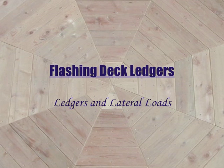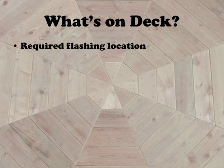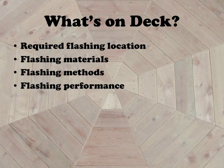Hello, and welcome to Flashing Deck Ledgers. So what's on deck for this course? First we'll talk about required flashing locations for deck ledgers, flashing materials, flashing methods, and the expected flashing performance.